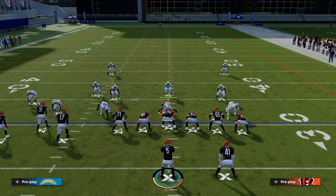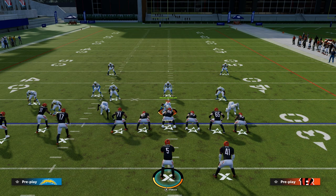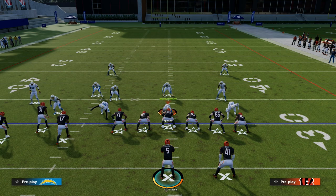Thanks for watching this video. If you want to get my entire Bunch Tied In Offensive eBook, head down to the description and join the Patreon — you'll be able to get access to all of my Madden 23 Offensive and Defensive eBooks over there.